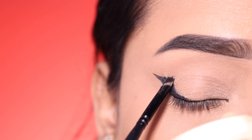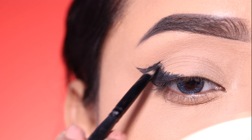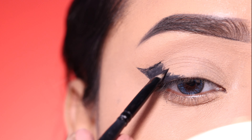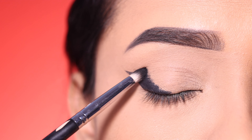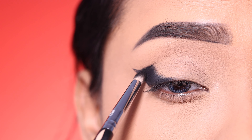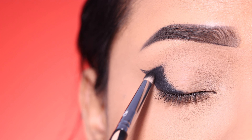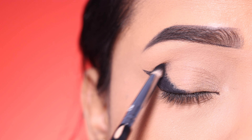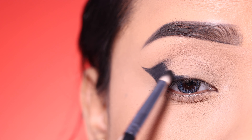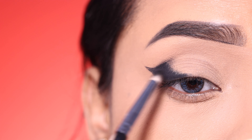I am using black shadow and will apply it on top of the gel eyeliner, so the gel eyeliner will be set and will get a very good jet black finish. After that, I will soften the gel eyeliner edge with the black shadow.